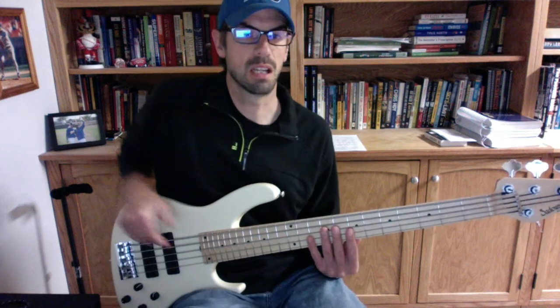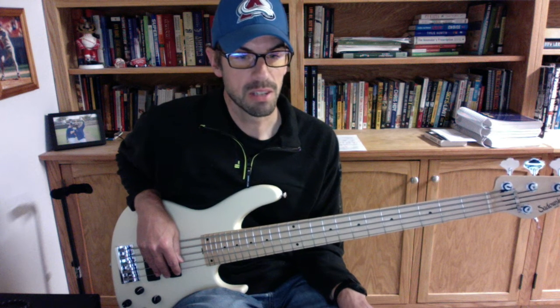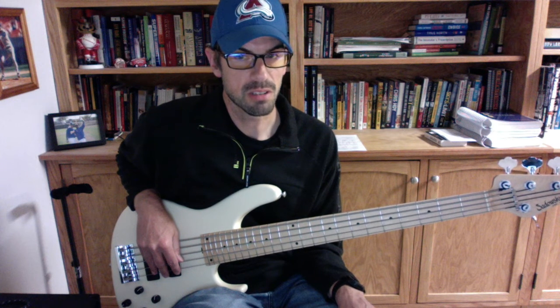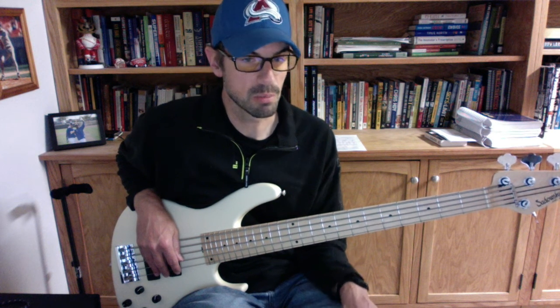Hey guys, just as another idea — which I'm not recommending at all — but this would be the circle of fourths method of fretboard memorization, which I don't think is quite as good, but this is what it looks like.